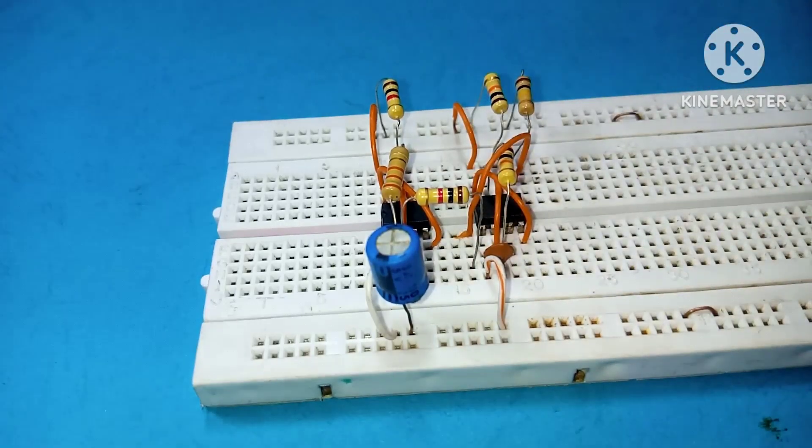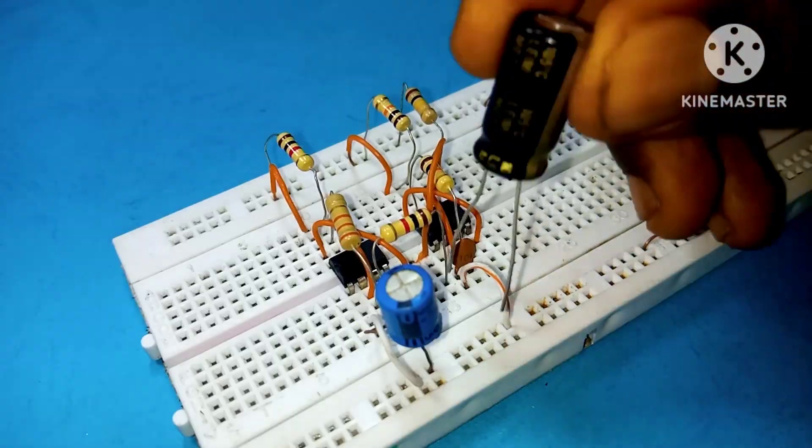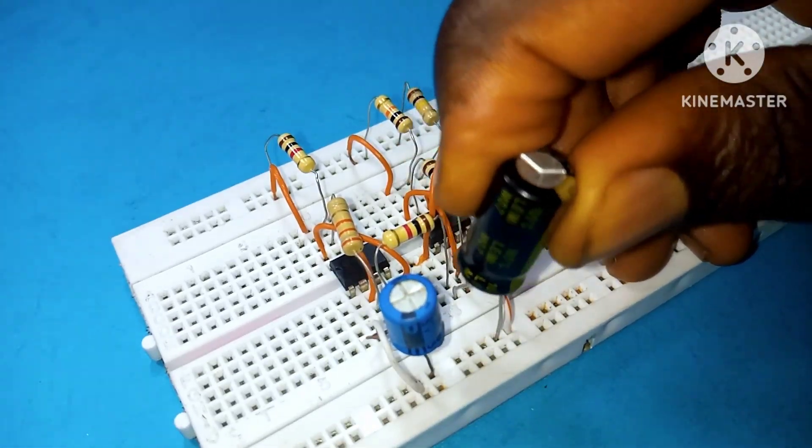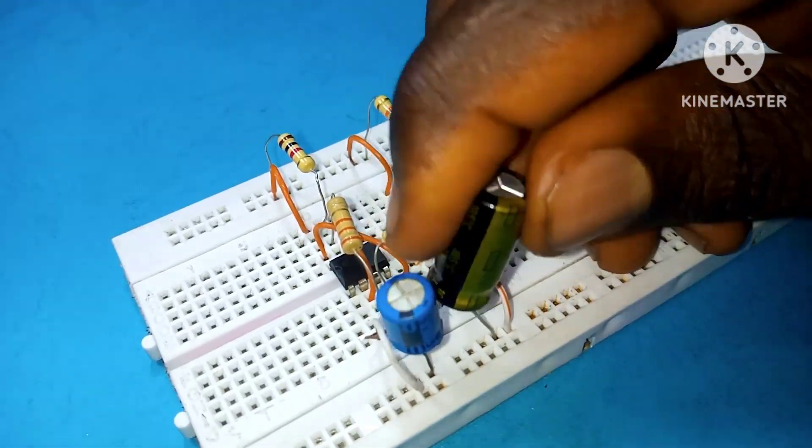Place a 100 nF capacitor between pin 1 and pin 2 of the second 555 timer IC. Then place a 1000 µF capacitor with its positive side connected to the 1 kilohm resistor and its negative side to ground.